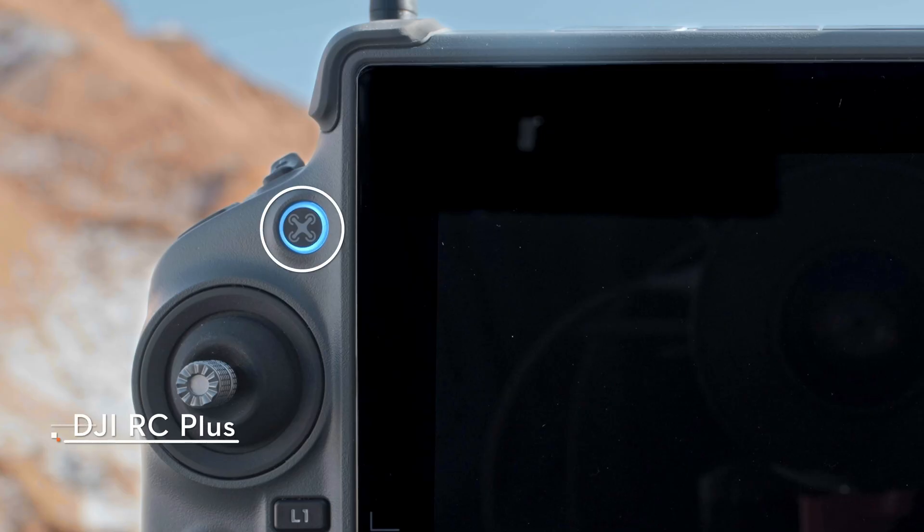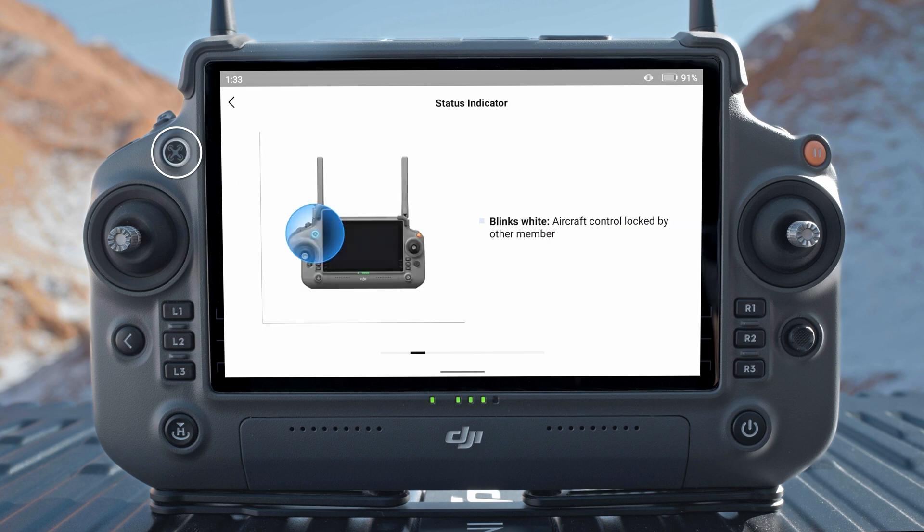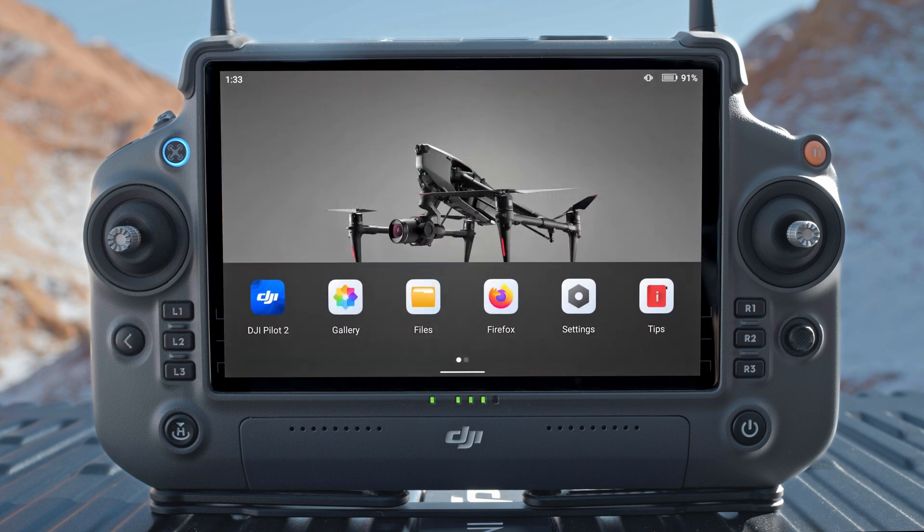The aircraft control button is used to take control of the aircraft and indicate the aircraft control status. Color descriptions: solid red means the remote controller is not linked to an aircraft; solid white means the remote controller is linked to an aircraft but without control; solid blue means the control of the aircraft is locked by the remote controller; blinking white means the control of the aircraft is locked by an operator. Press the back button once to return to the previous screen, or twice to return to the home screen. Use the back button with another button to activate combination buttons.